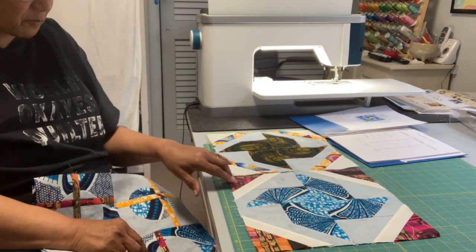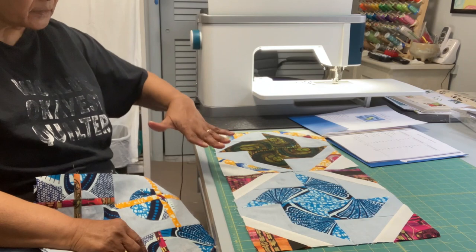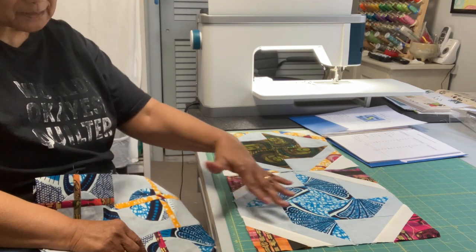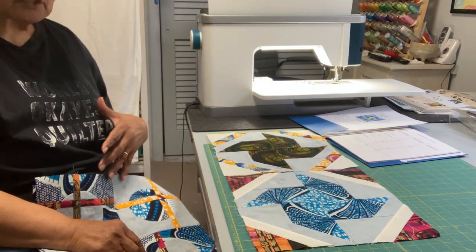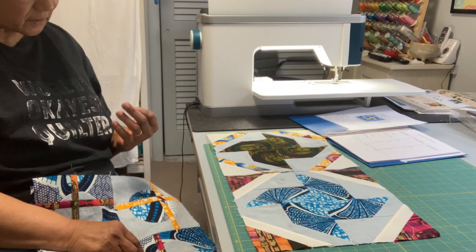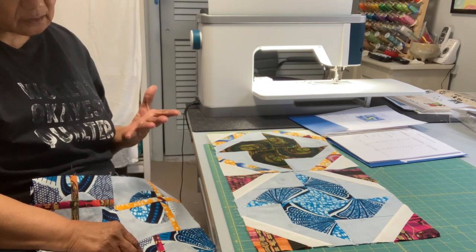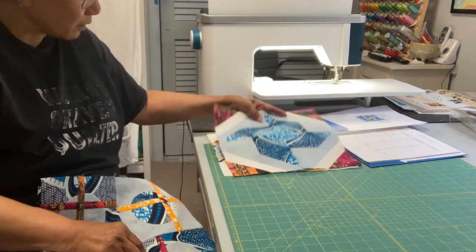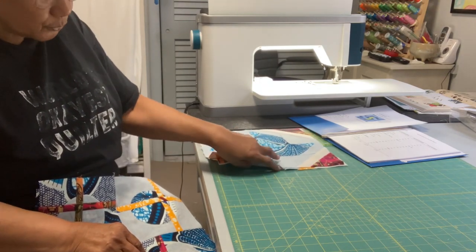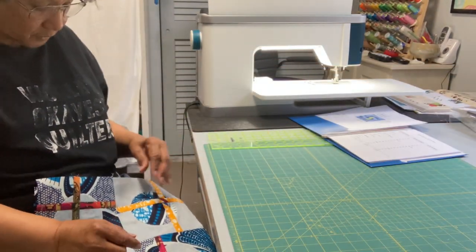In each instance, I have my African fabrics and also fabrics that keep everything calmed down. Sometimes when we put African fabrics beside African fabrics, it can be a little busy and hard to really look at. So in each of the blocks I have put one or two of my grunge fabrics in there with the African fabrics.